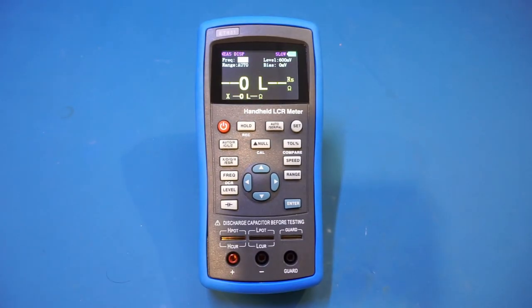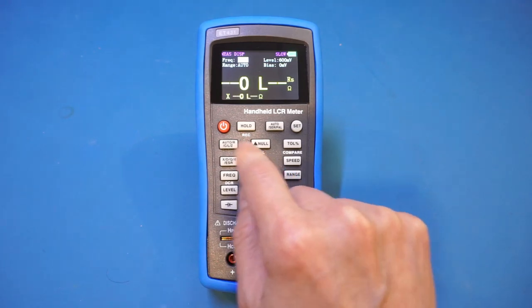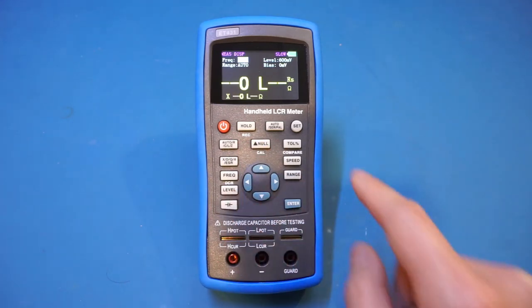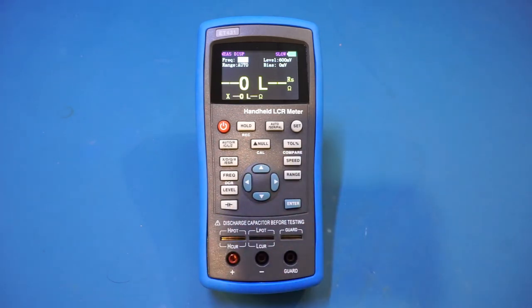There are also a few buttons with secondary functions, marked underneath each button. The Cal, Record, DCR, and Compare buttons can be multiplexed between different functions. To access a secondary function, simply long-press the button. Now let's do some measurements. To achieve accurate results, you really need to understand what each setting means — I've seen people complain about erroneous results not because the meter is broken, but because parameter settings are incorrect.